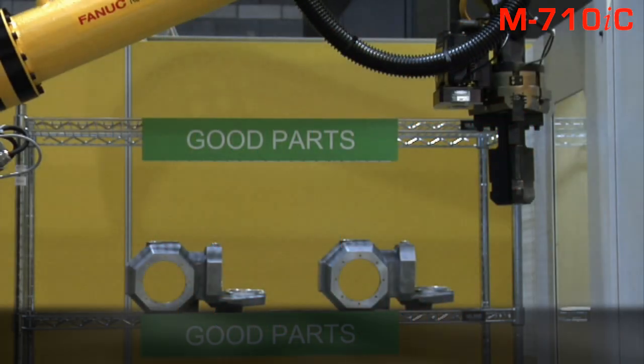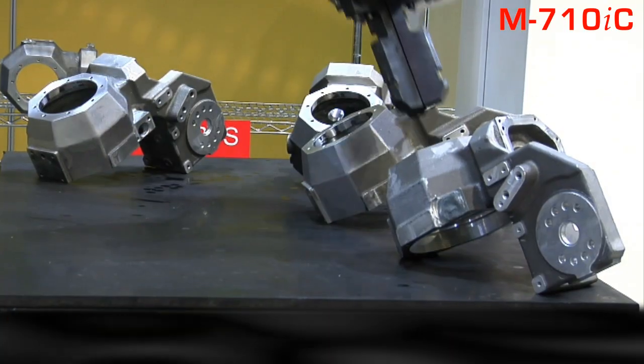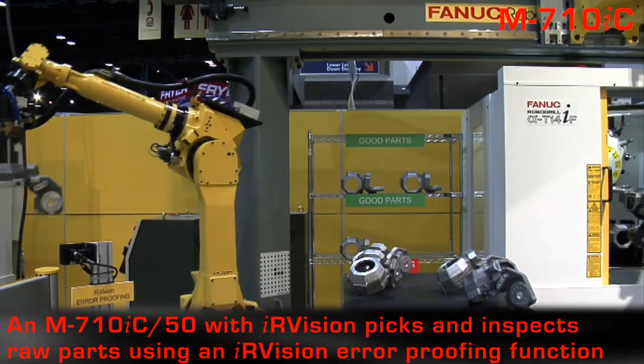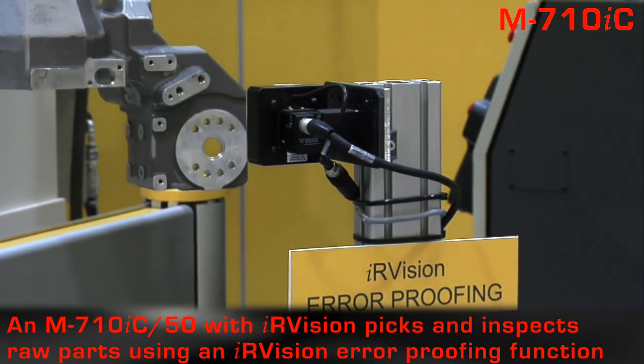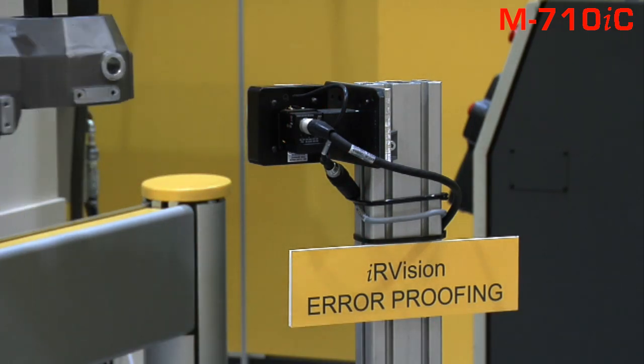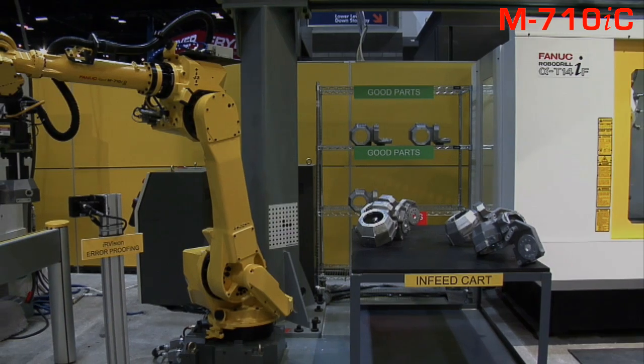This intelligent machining cell highlights robotic part picking, load, unload, and inspection. An M710IC50 with IR Vision 3DL picks raw parts from a wheeled cart, takes them to a vision inspection station for error checking, and places them on a transfer stand.